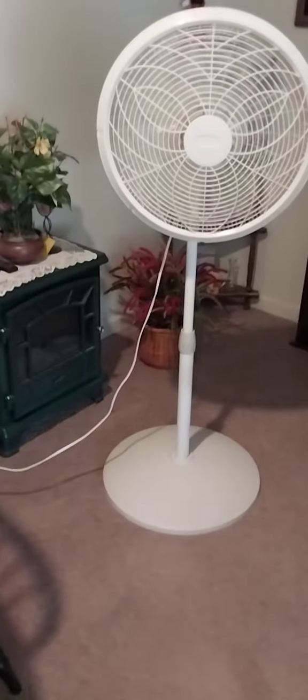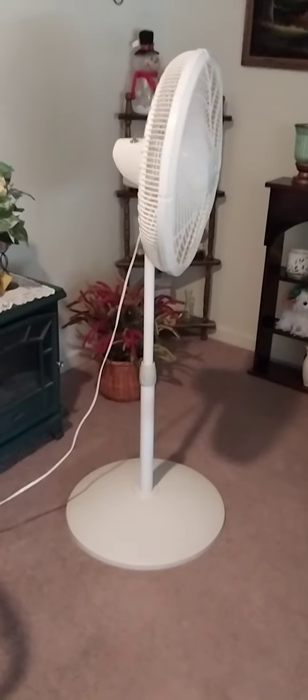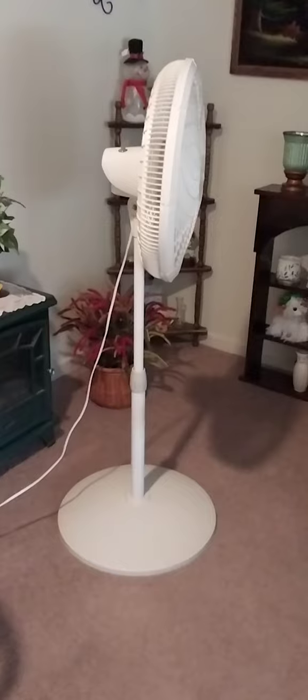Hey everybody, I'm making this video to show the fans I got running in my house. Starting off with this 2003 Lasko Cyclone 18-inch oscillating pedestal fan, the Elegance Performance Series. This is running on medium oscillation.